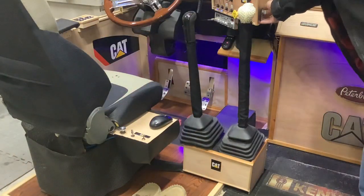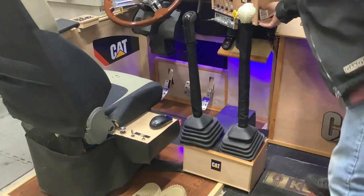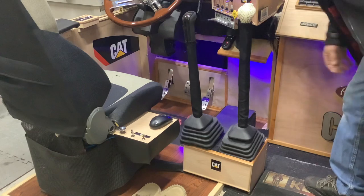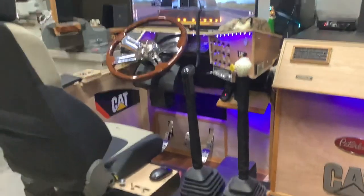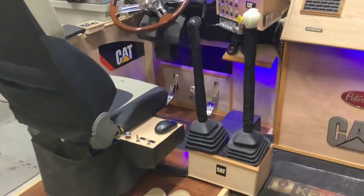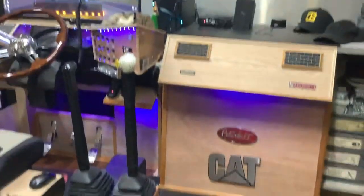I've also got the remote on the side here for the lights. There we go — the dash lights. Lights underneath there, and even my little side dash.